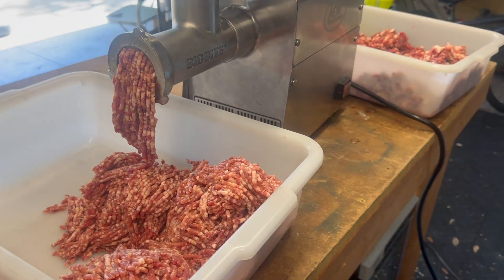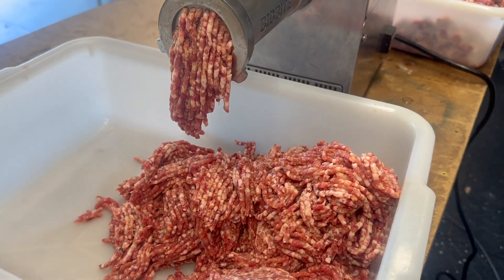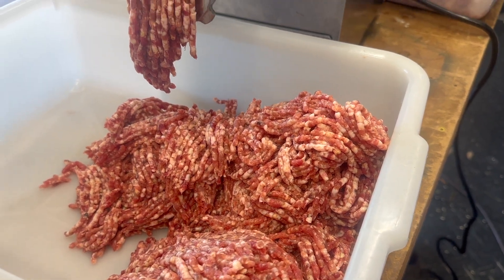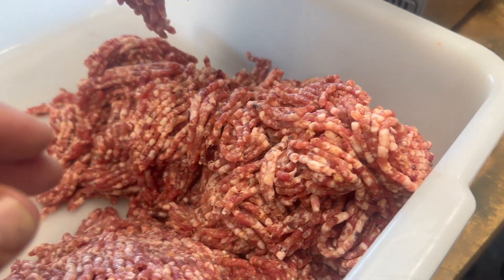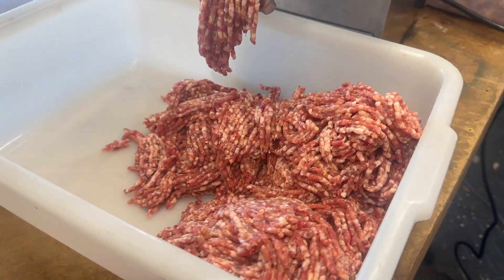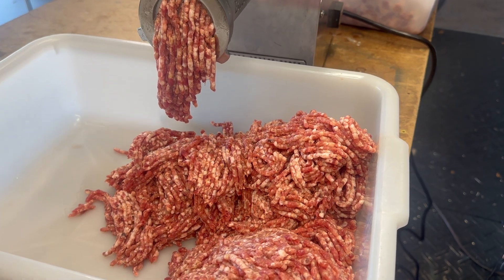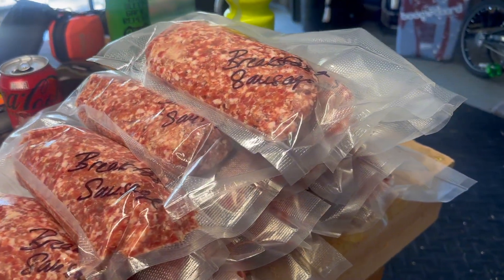Now we've got everything re-oiled up, our smaller plate — the fine grind — is on, and you can see how beautiful this is coming together. It starts out looking coarse grind over here, and then it turns into these beautiful fatty ribbons. This is going to make great wild hog sausage patties — just amazing. As the process continues, it looks prettier and prettier.